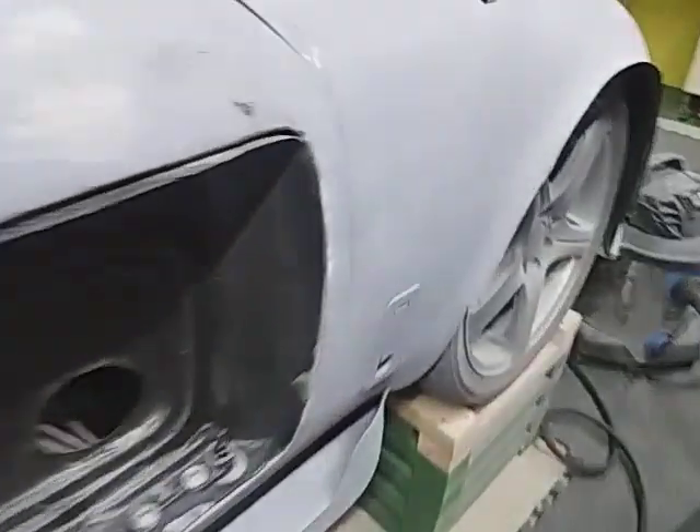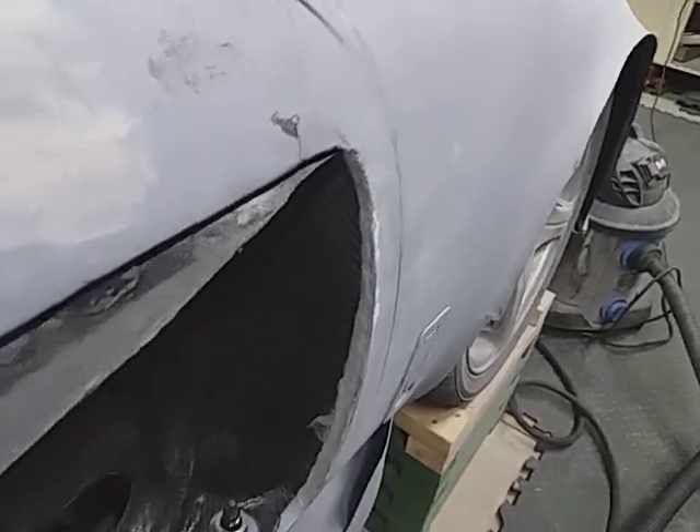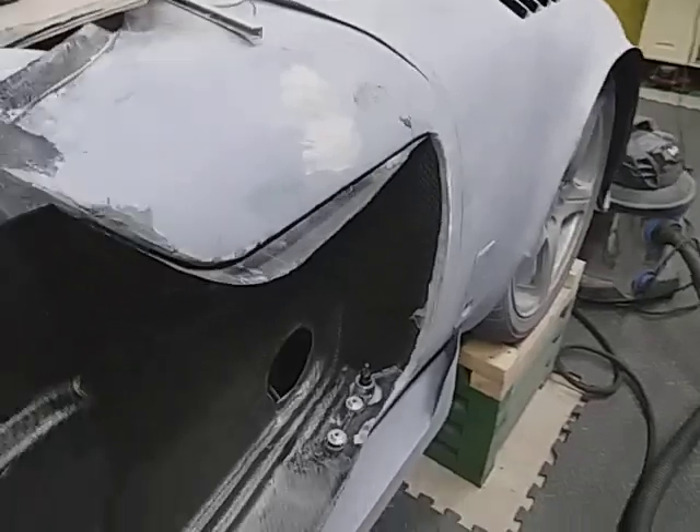It's a snug fit down here but over tight here, so grinding away and it's still touching. So I'm going to cut this so-and-so out, get the door to fit, and then we make it afterwards — you'll never know.